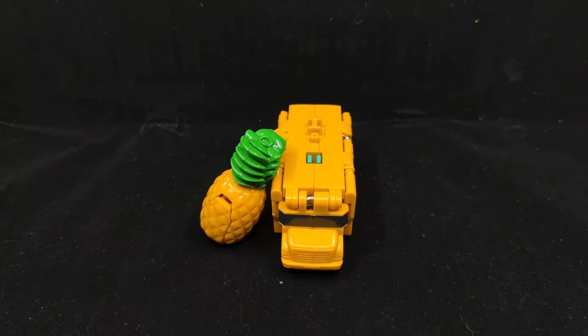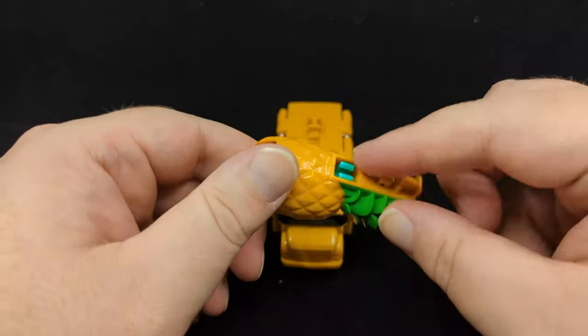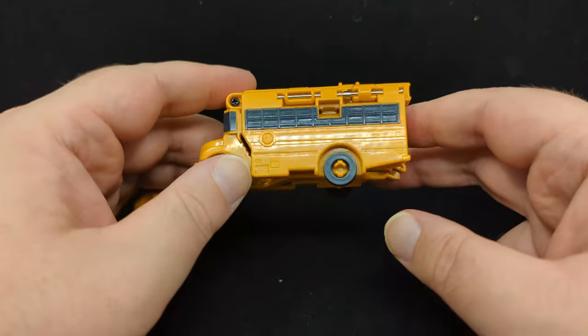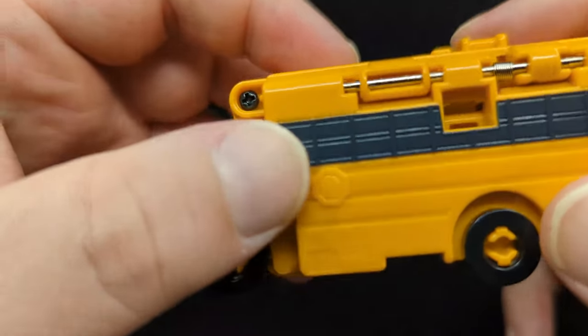Here's Pineapple Bus — and very honestly, it's a pineapple. Solid plastic with a little connector piece, and a yellow school bus. I just noticed it has a little stop sign molded in.